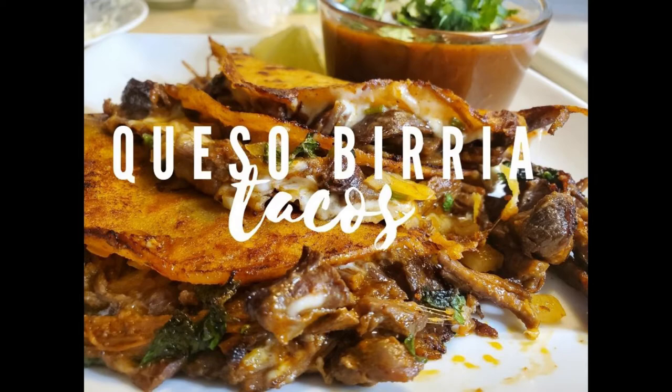My tacos are almost gone and my beer is almost gone, which means it is time for me to go. Don't forget to give the video a big thumbs up, subscribe, and share the video with your friends — they're not going to be disappointed, this is a fantastic recipe. Thank you so much for watching and have a great night — much love!